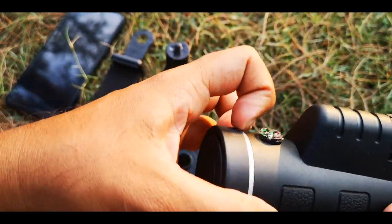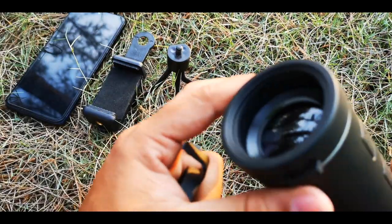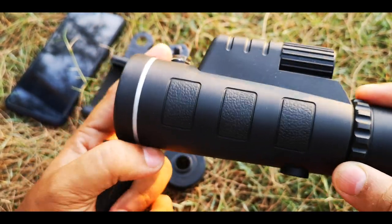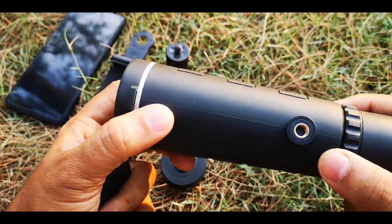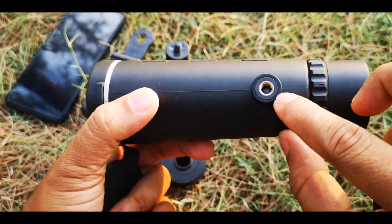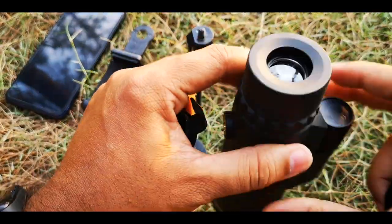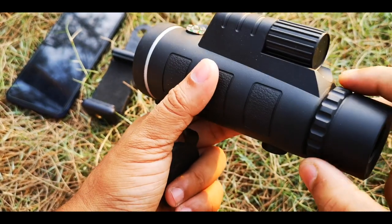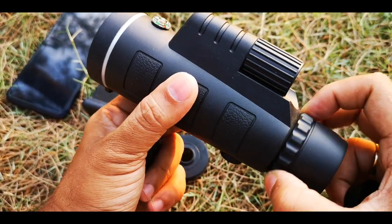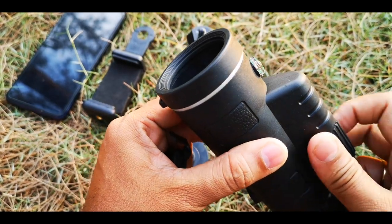Let's open the front part as well. This body looks very new to me because I have never used such a big lens with so many things. There is a tripod mount provided — the tripod will go here. In this body, two parts are rotating, which means they are for adjusting the focus. We will check that after attaching to our phone.